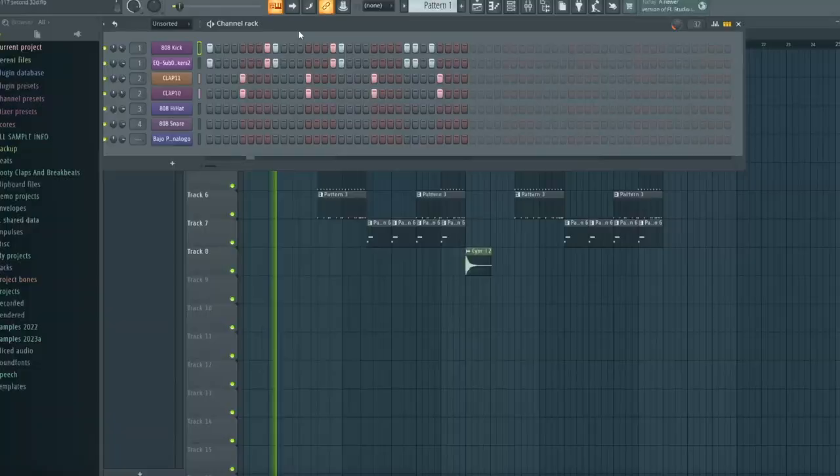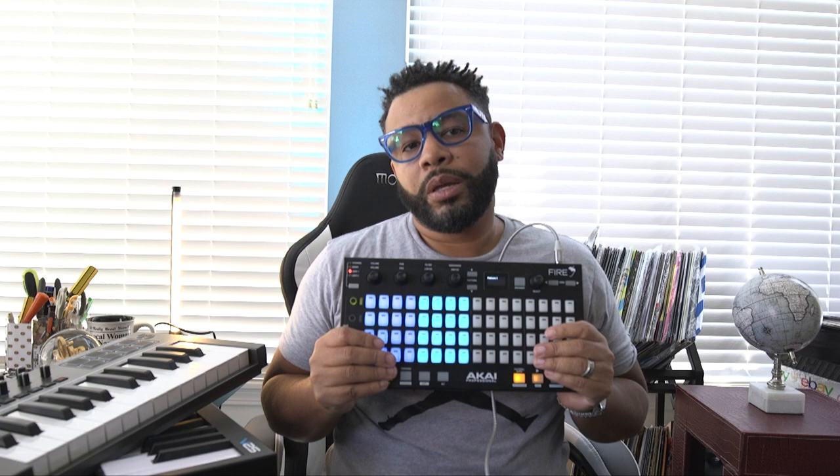But it has a lot more functionality. It has 4 banks at the top and 5 modes down here. The modes I mostly use are the step when I'm just getting ideas out, and I'll go back and replay it live with the metronome and the notes — it's basically like a keyboard, laid out like an octave on a controller. It's basically an FL Studio controller without the keyboard.